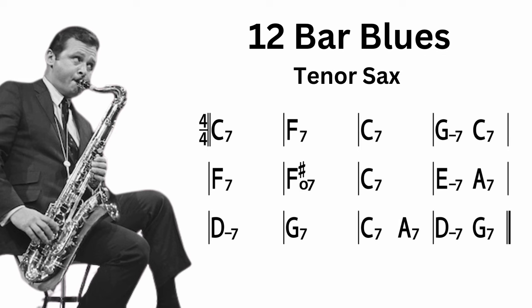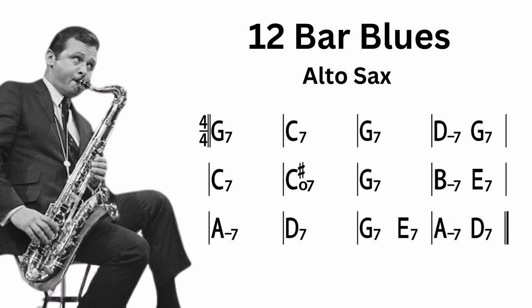The phrases that Stan Getz played were over a blues in B-flat, which was a blues in C for him on the tenor sax. If you're playing alto sax it's a blues in G. For the first phrase, check out what he plays at the beginning of the 8th chorus.